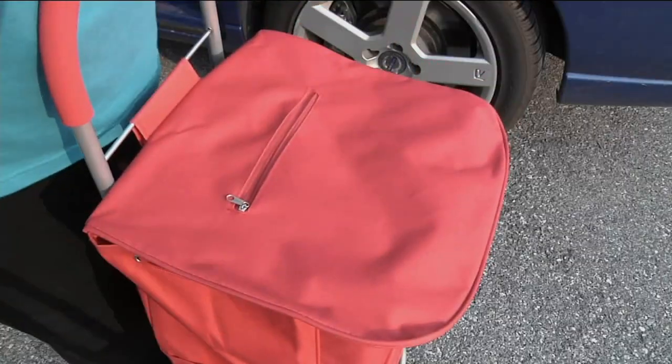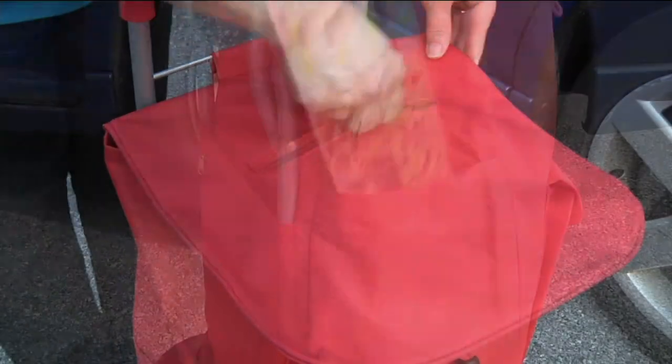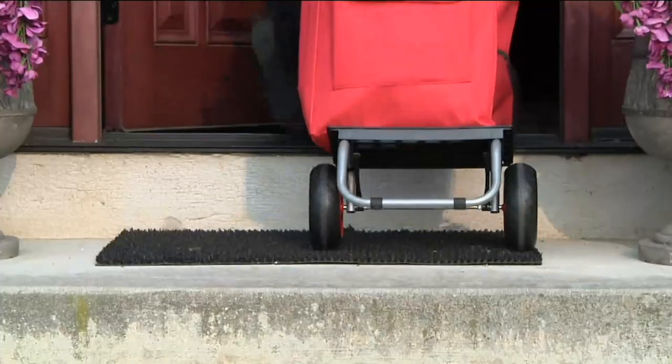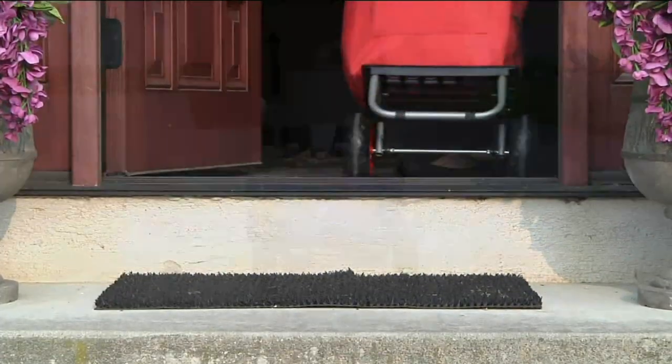I'm ready to ditch my old shovel. You know what else I'm ready to ditch? My old cart that I've been banging around in the house — the wheels are rickety and it's just painful at this point.